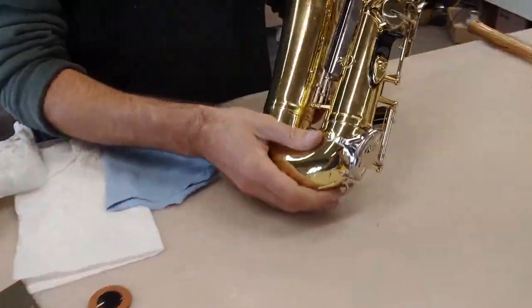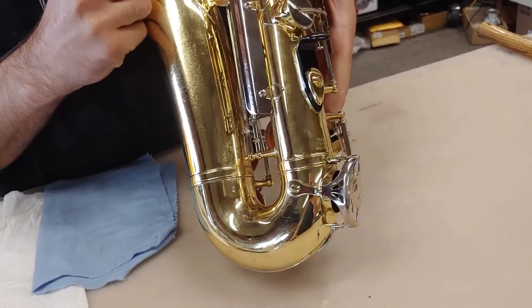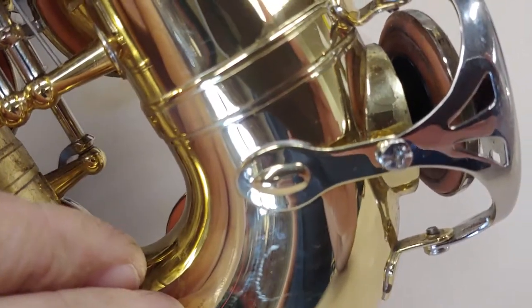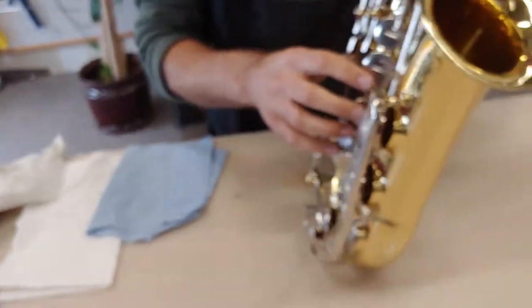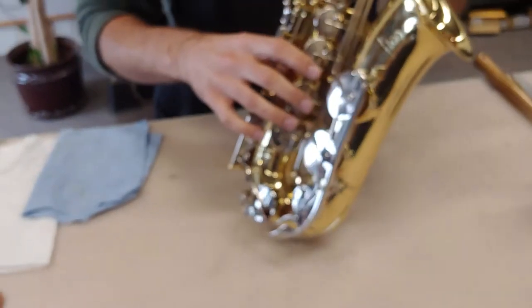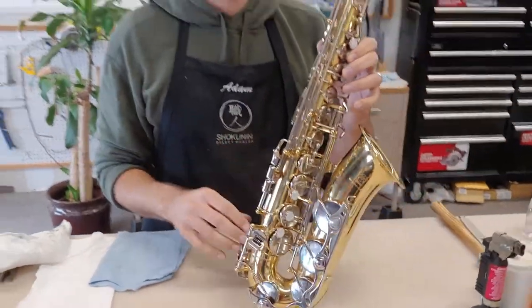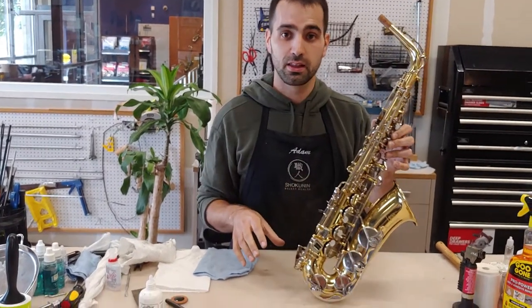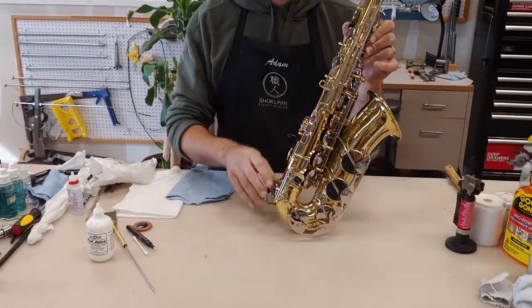So if your saxophone is kind of playing but you're thinking it's time for service, the first pad I like to look at to determine what's going on is your low E-flat pad. Pads start out like an orangey reddish color — that's not that color. The E-flat pad is the runt of the litter; it gets the short stick every time because of how we hold and play the saxophone at an angle. Everything that runs down the saxophone — and I know none of you are eating food or drinking soda or adult beverages before playing — that's going to go down to the low E-flat.